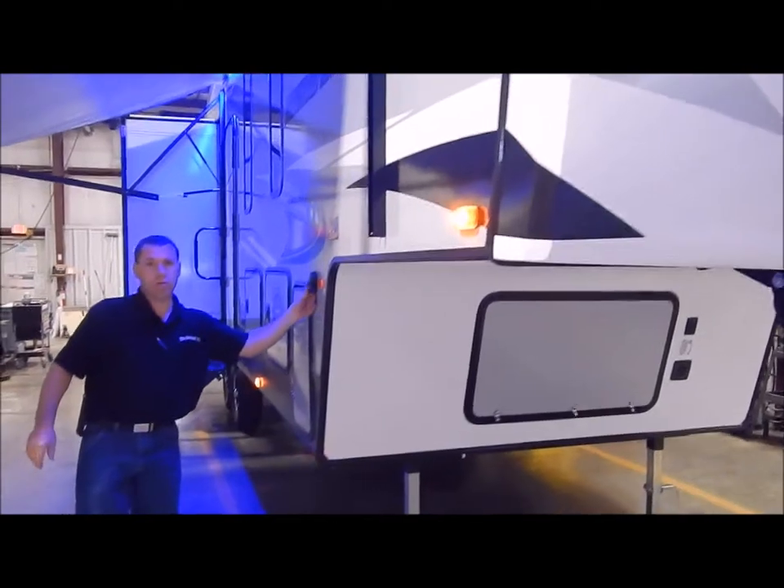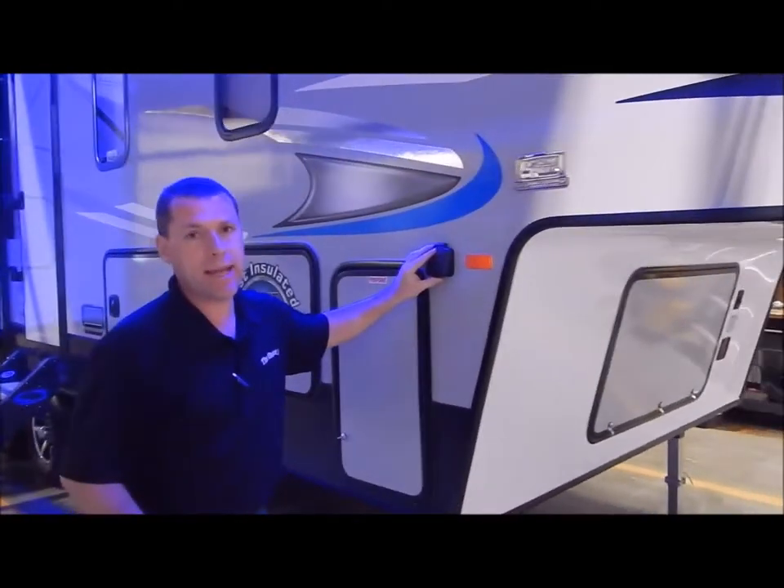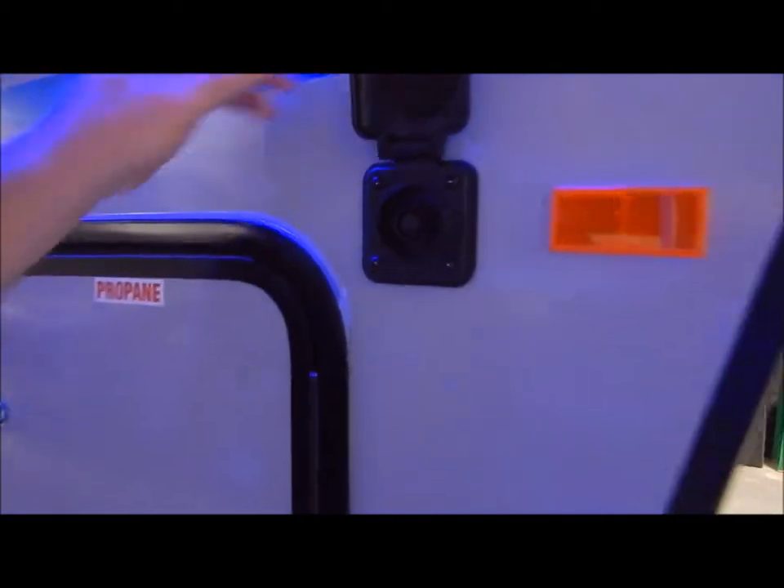Right here is a portable solar panel port. If you do any dry camping and want to plug in a portable solar panel, you can do that — and obviously you would want more than a 12 volt battery at that time.